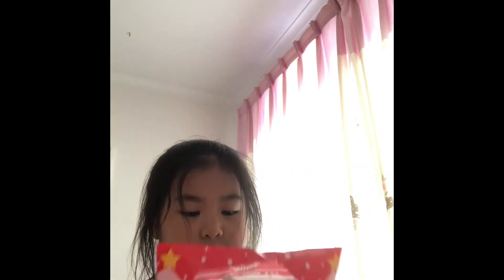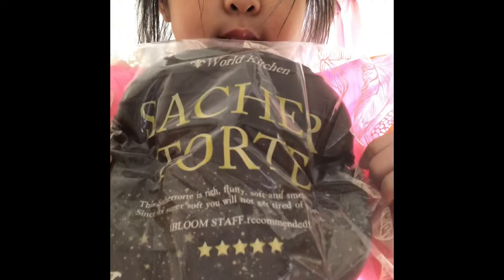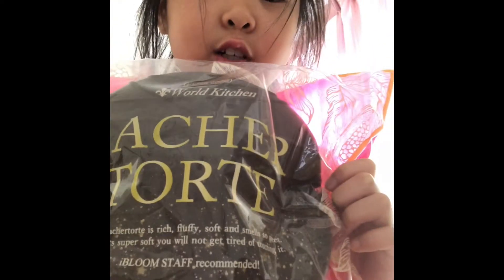I did order these all in 2018, but some of them I opened in 2019, if that makes sense. So yeah, please don't hate. The last one is my favorite squishy in the whole entire world — it's this jumbo iBloom Sacher Torte. So soft and so slow rising. Smells just like chocolate ice cream, and it's so pretty.